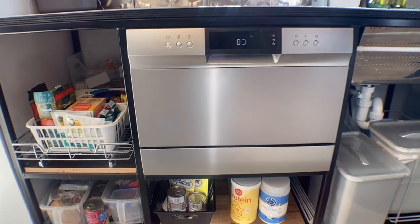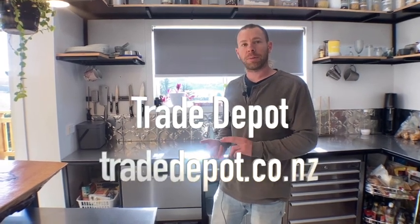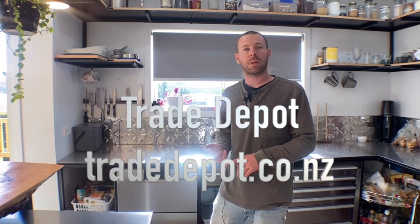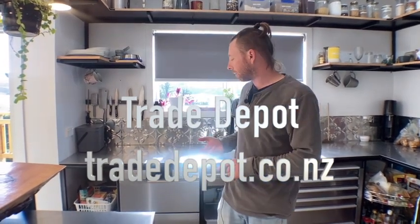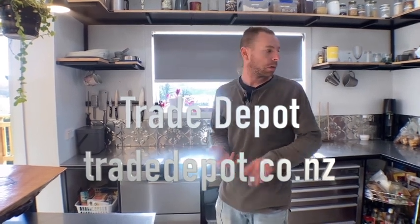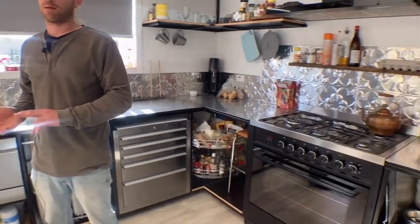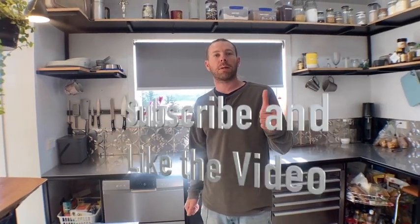Okay, I'll start the cycle — just put a little bit of powder in, and it's good to go. Thanks for watching, guys. I hope this video was informative and helped you out. Be sure to check out the Trade Depot website at tradedepot.co.nz — they have all kinds of cool things. We bought our toilet, our oven, and some other stuff there, but the dishwasher is definitely an A-plus in my book. Please subscribe, like, and I'll see you next time.